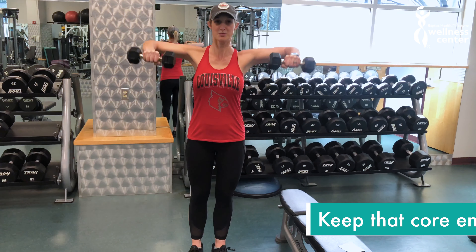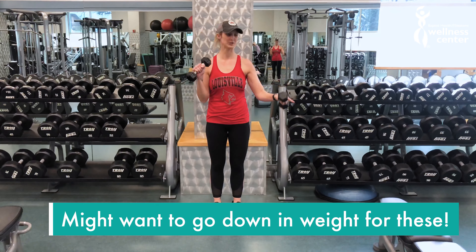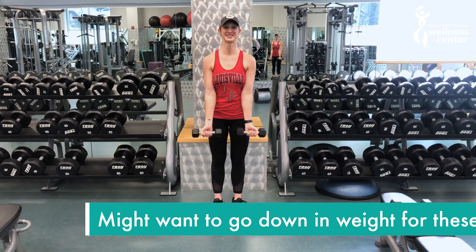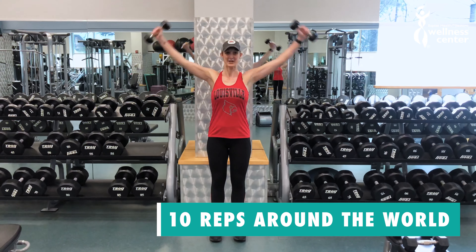Do ten of these as well. These are called around the world. I dropped my weights down — I was using eights, now I'm using fives. You're gonna go all the way up and all the way back down, ten reps.